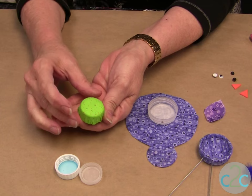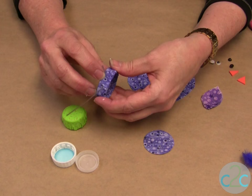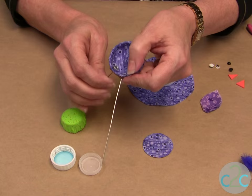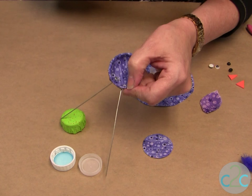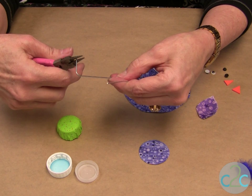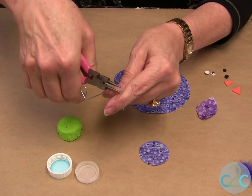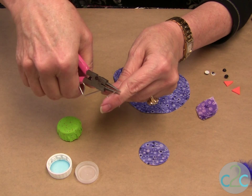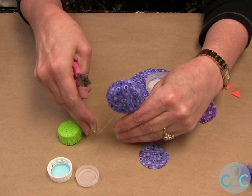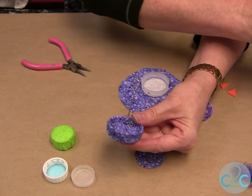Remember those little holes that you marked. You're going to insert your wire into those holes. If you cut your wire where it's at a point — like a needle — it'll go right through those holes. With my needle nose pliers, I just twisted the end of the wire. Then you simply shape your foot like so. Make sure they're even so that the bird will stand, and sometimes it takes a little bit of adjusting. Also put a little bit of glue on that wire.